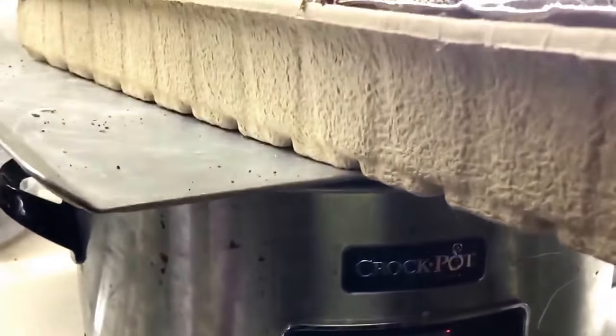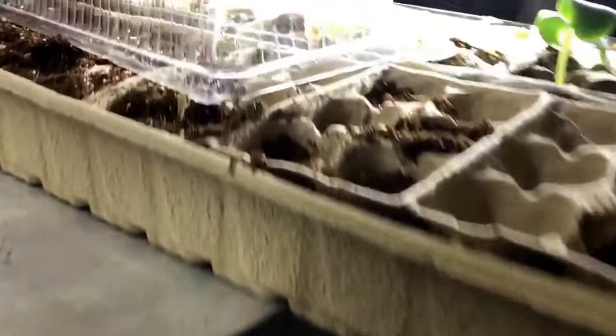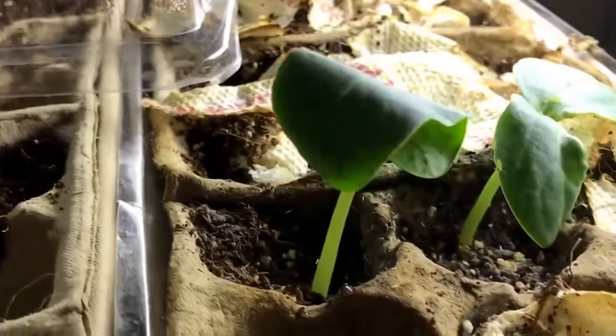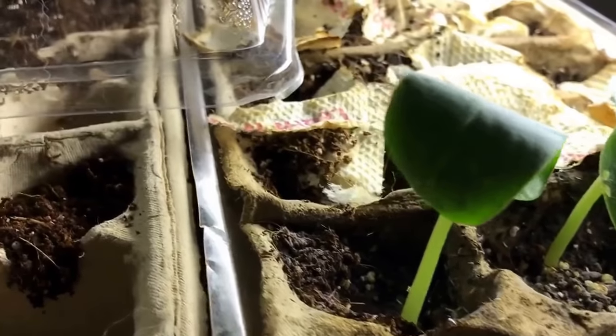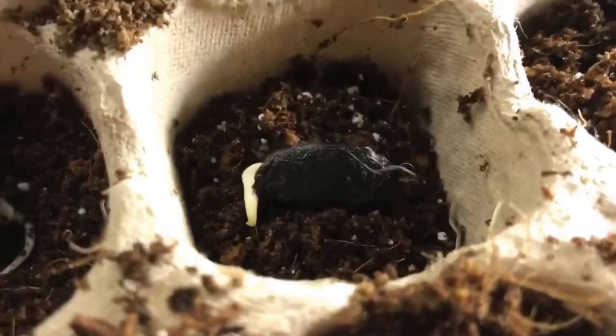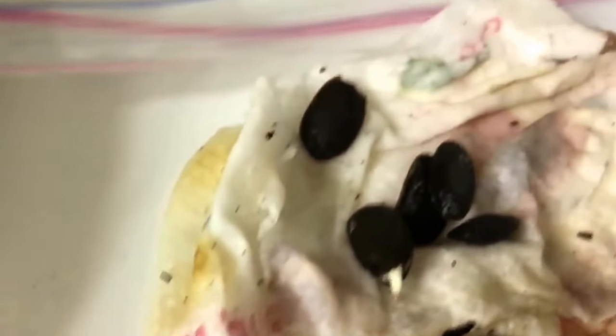I got this idea from another YouTuber, and a week or two weeks in I did get my luffa seeds to sprout. These sprouted in the dirt with paper towels moistened on top, and these sprouted in plastic bags with a potholder on top. They look like this.